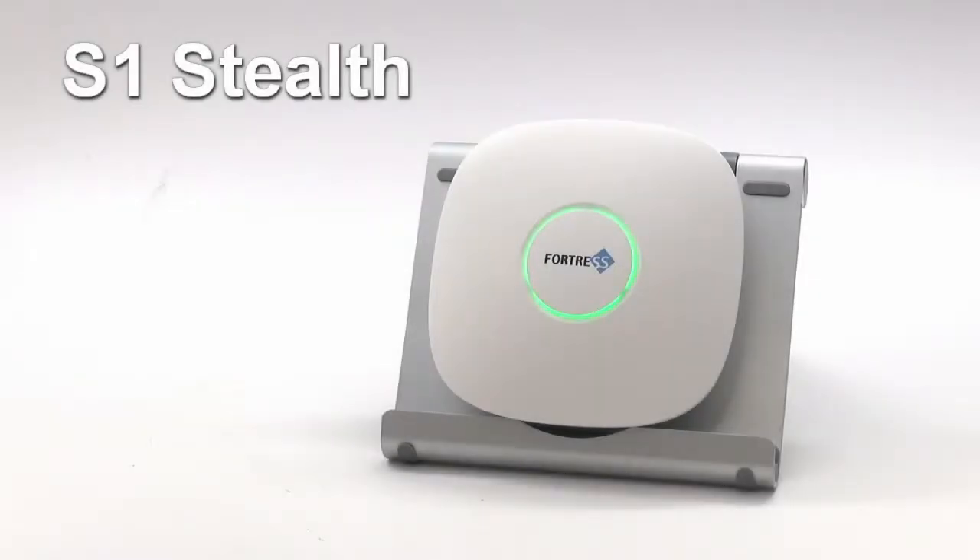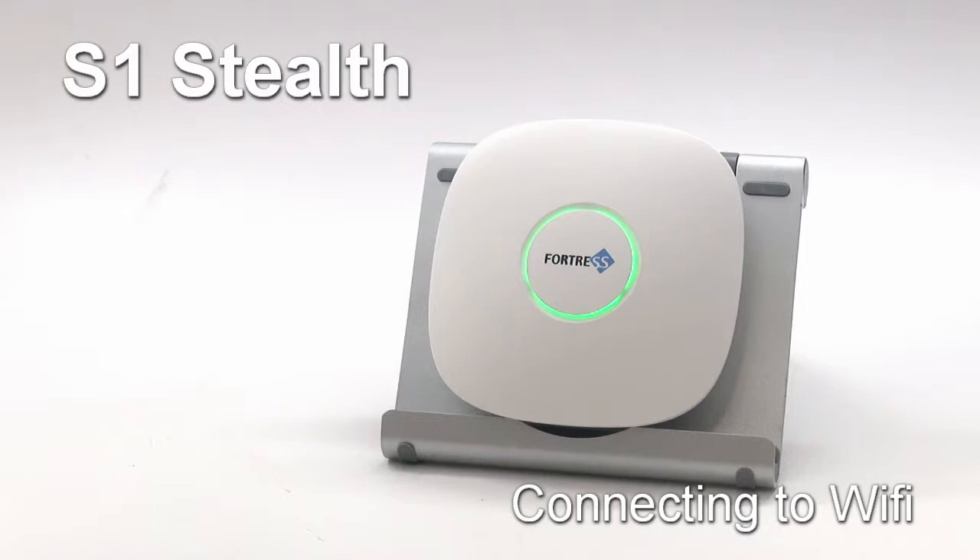Welcome to Fortress Security Store. In this tutorial video, we're going to walk through the process of pairing the S1 Stealth System to Wi-Fi using the free My Fortress mobile app.